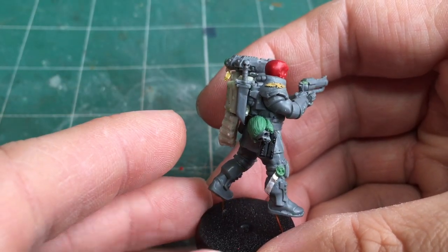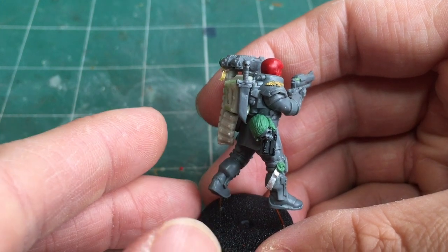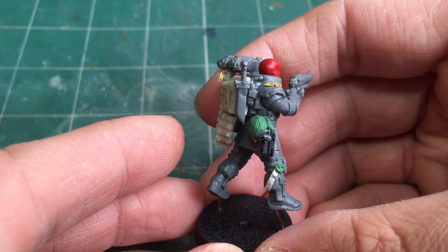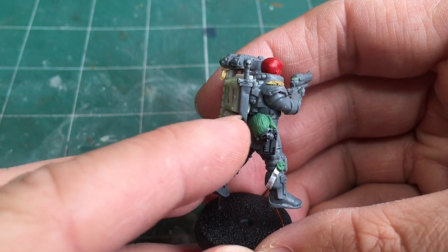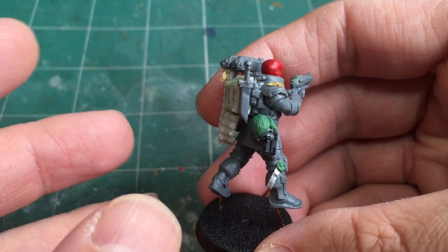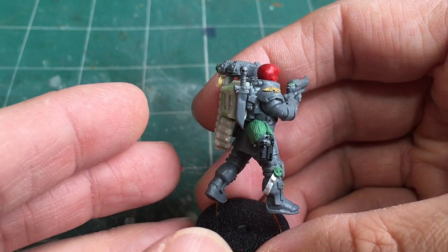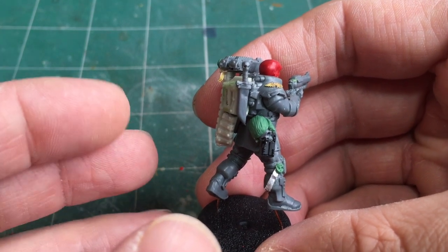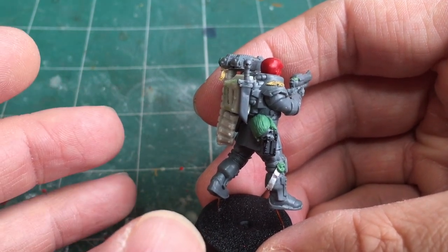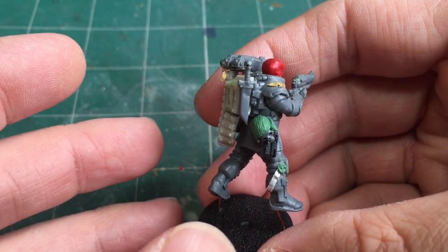For the knife detail, the bottom part of the sheath is from an Astra Militarum Cadian kit — just part of their wall gear with the majority of the detail trimmed off. The handle piece is from one of the Grey Knight books — the books with the swords going through them — so it's just the top part of one of those added onto the dagger, making his weaponry look a bit more unique rather than having a standard dagger handle.